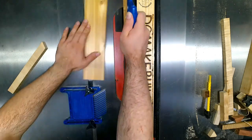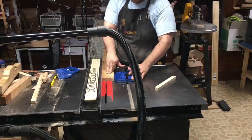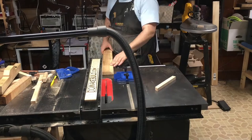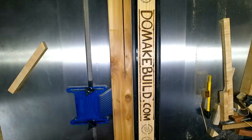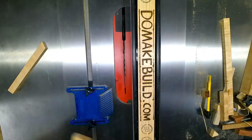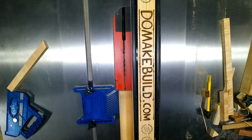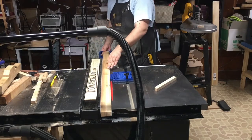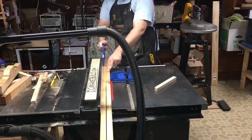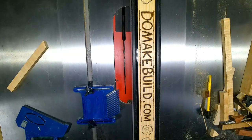Make sure you're using a featherboard and a push stick when using a table saw so your hands are away from the blade. The featherboard prevents kickbacks, so it's important to use that. Really you should be using all safety precautions — I removed the guard here so you could see what's going on, but I would usually have the guard up for cuts like this.